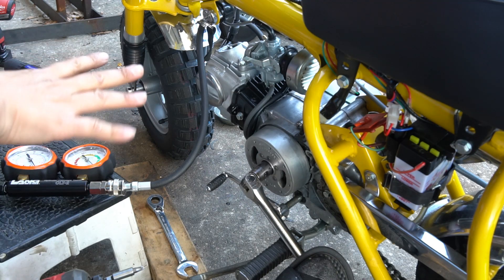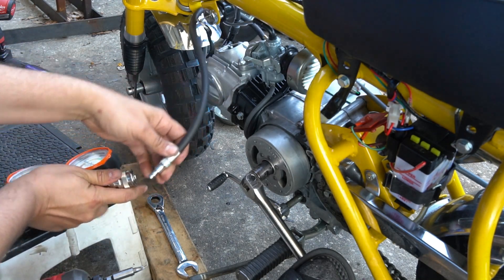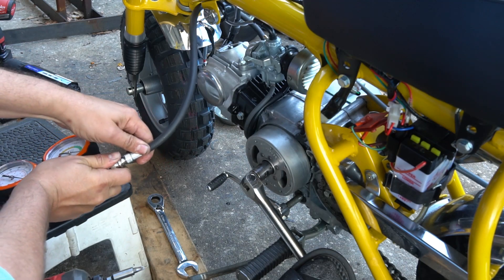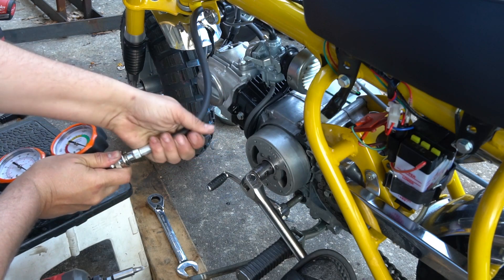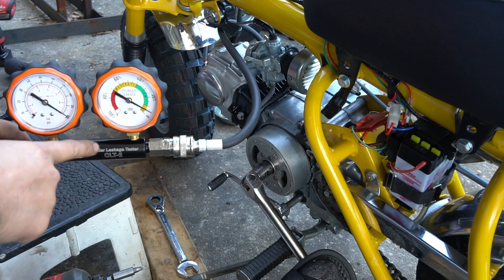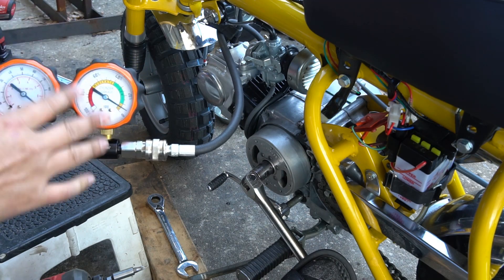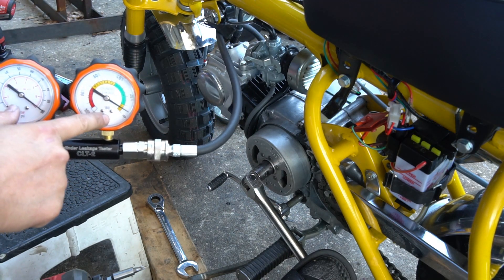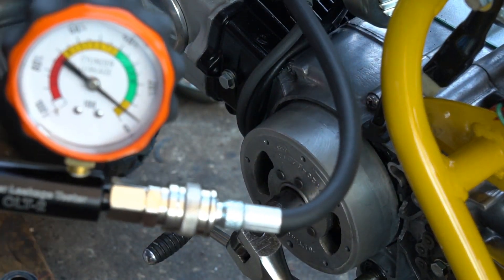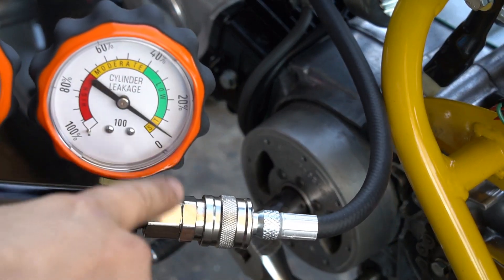Let's start with a leak down test on the control engine — the rebuilt, healthy one. I'm going to hook up my leak down hose here under pressure. We are sitting right in the good, healthy engine area on the leak down gauge. I'll explain the gauges and how to read them in more detail, but on this healthy engine we're right in that good zone.